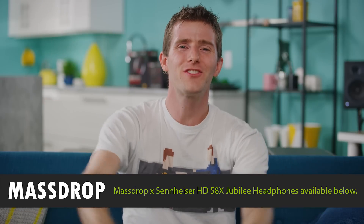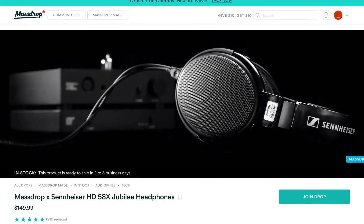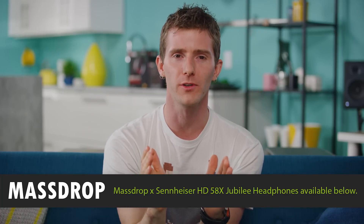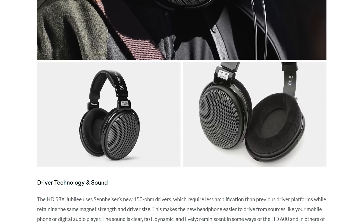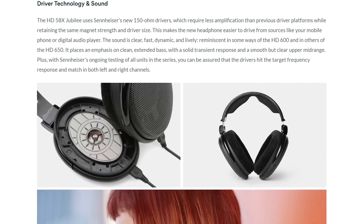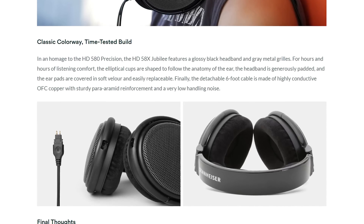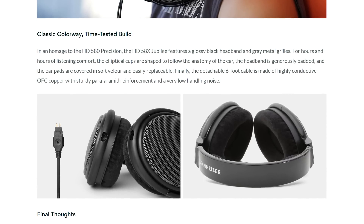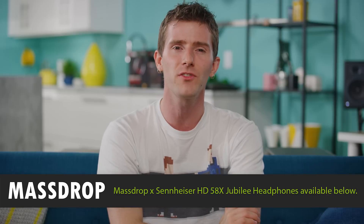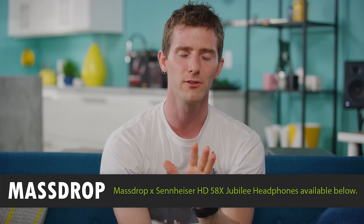Massdrop is back with another deal — this time on the Sennheiser open-back HD 58X Jubilee headphones, tuned by Axel Grell of Sennheiser and Massdrop based on community feedback. They feature new 150-ohm drivers, a colorway inspired by the HD 580s, fast and clear sound, a glossy black headband, elliptical ear cups, replaceable soft velour ear pads, and a detachable six-foot cable. Get yours today at the link in the video description.